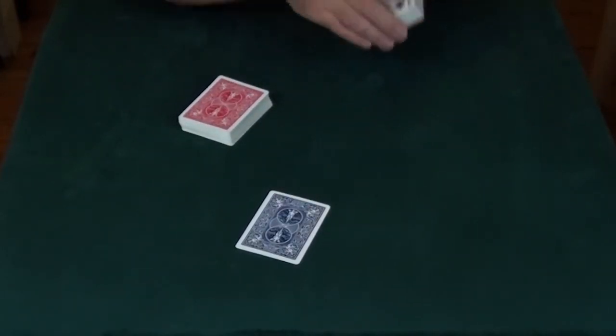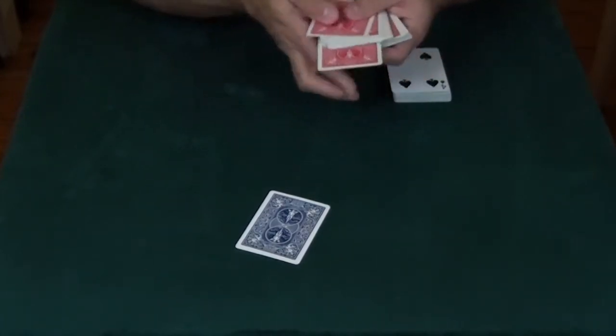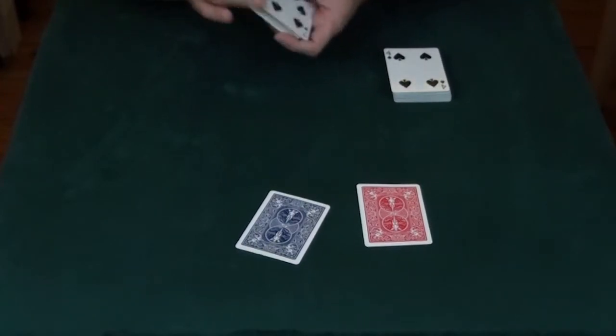Shuffle these up. Same thing with the other deck — it doesn't matter what is selected. Any selection could be signed. Shuffle these up.